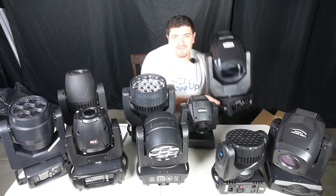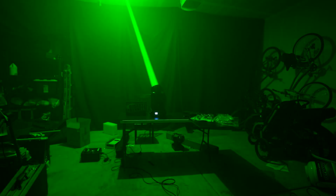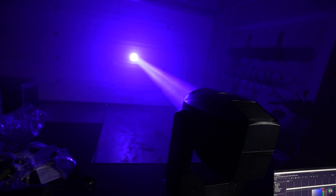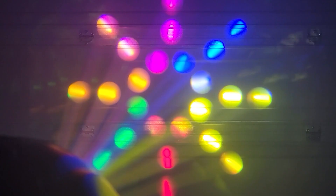Probably the biggest and brightest of all the movers I've reviewed is the Shehds 275W 10R Beam. It's the brightest of the bunch, really affordable, and a solid beam. It has a frost filter and a rainbow filter. It's made of plastic so it's pretty lightweight for how big it is, but it's too bright for most situations for me.